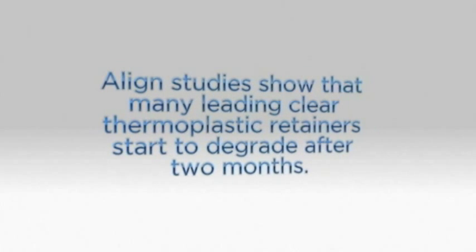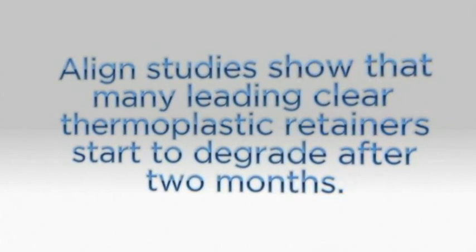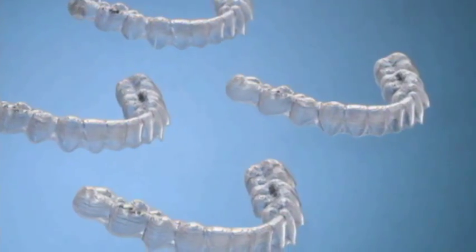Align studies show that many of the leading clear thermoplastic retainers start to degrade after as little as two months, potentially contributing to relapse. This is why Align Technology introduced Vivera retainers as a subscription of four sets of retainers, shipped over time, making it convenient to replace retainers prior to deformation and to accommodate each patient's unique retention needs.